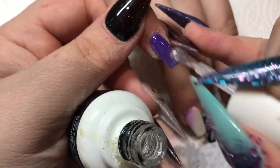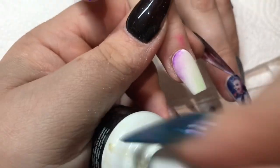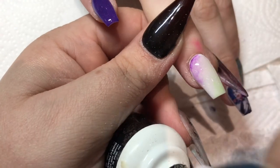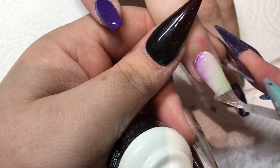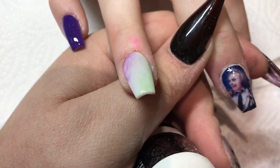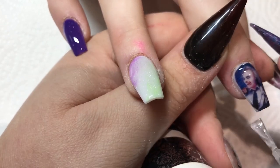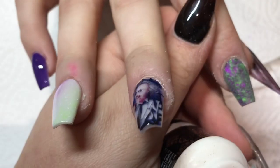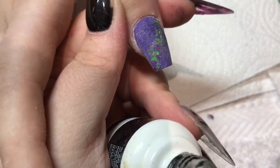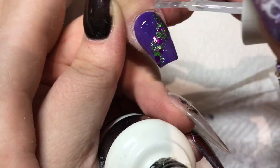I'm just going to come in and top coat these nails because I'm going to do some art on top of them and I like them to be top coated before. I find that if you are using gel paints or gel polish for nail art on top of freshly done acrylic, if there are scratches in the acrylic from your nail file, the gel will seep a little bit into the scratches. So I prefer to top coat first and then go over it. I did add some glitter to this nail as well once it was dried.